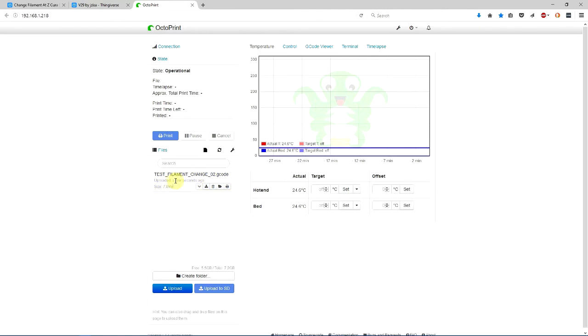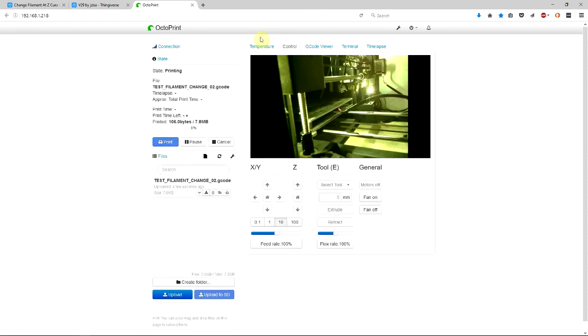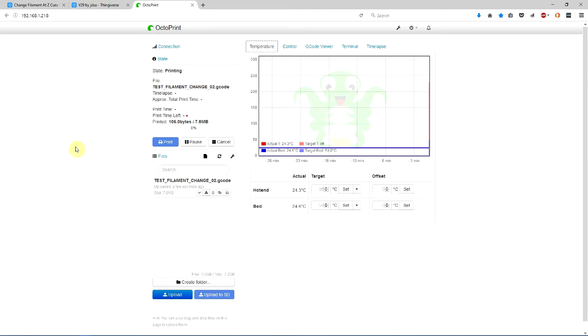Okay, so it's uploaded. It says operational, meaning my printer is connected. I can check it from the webcam — that's my printer waiting for commands. We will begin the print. That's about all I'll do on the desktop, because the rest I'll handle at the printer side. I'll film that for you when it finishes the first 7mm and it's time to swap filaments.